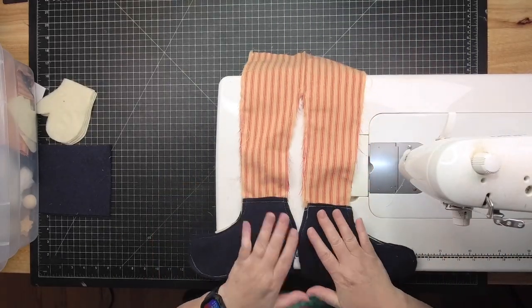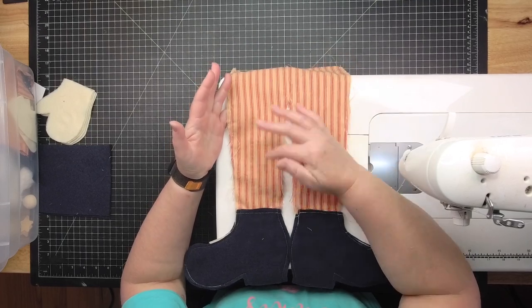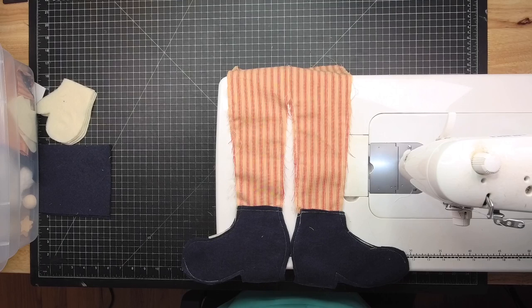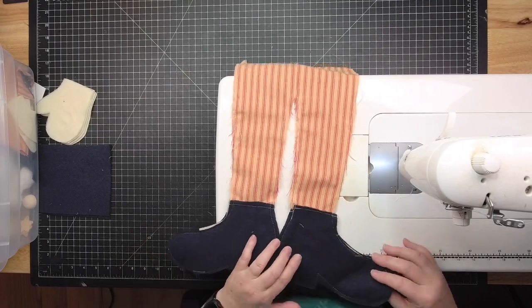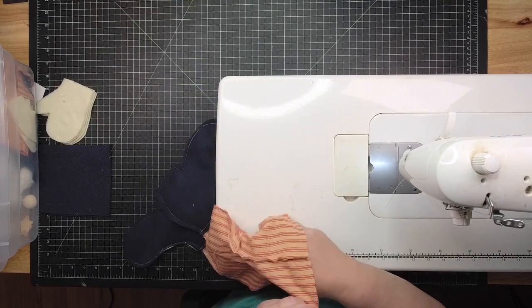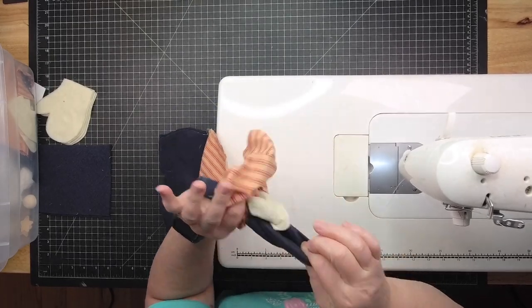If you're using this ticking fabric, remember it frays really badly. It doesn't hurt to go back over areas where fraying is heavier. Give yourself close to half an inch of seam allowance all the way around. Not all fabrics fray like this one, but the second you cut this one it immediately starts fraying.